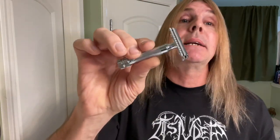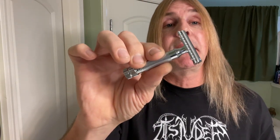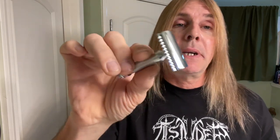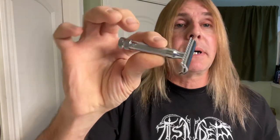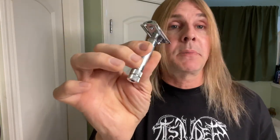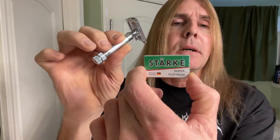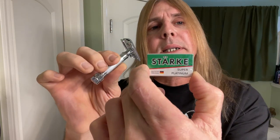Of course you can't do without the razor. We have the Merkur 34C HD, which stands for Heavy Duty — a German-made razor and the one most people buy to get started. This blade is also German-made: the Stark Blade Super Platinum. You've got to find a blade you like. You can buy sampler packs or just try different razors and see what works for you.